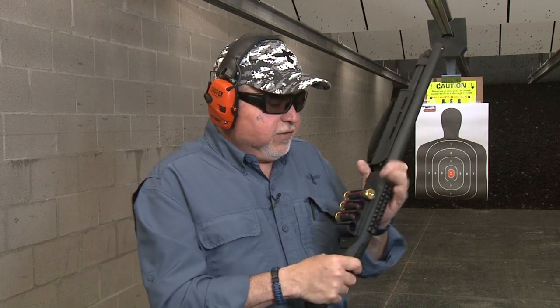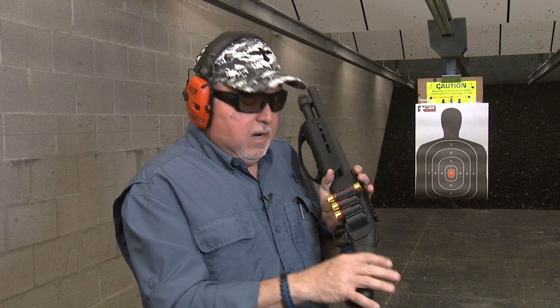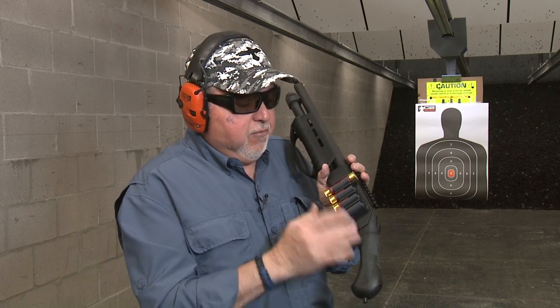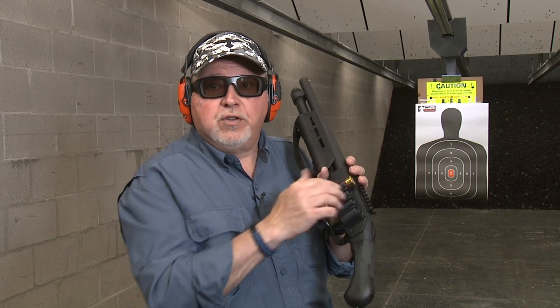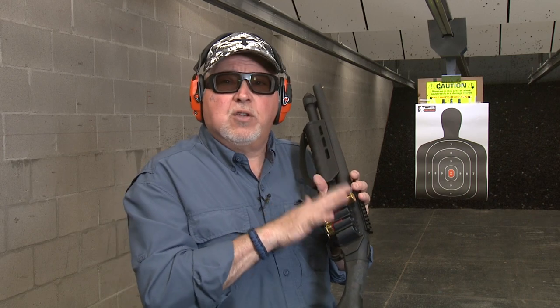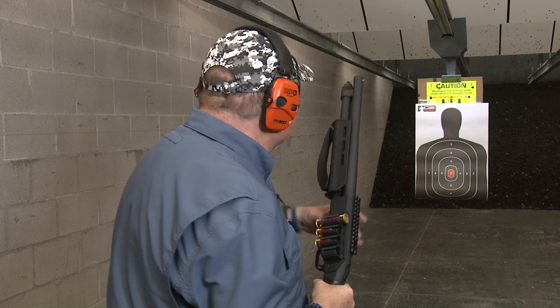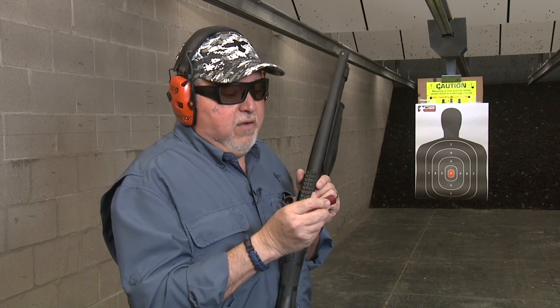I'm using the Aguila mini shells. By using mini shells on the Shockwave, instead of putting four, you can put eight — four on the bottom, four on the top. They also sell a six-round shell holder, but we went with this one for the compact size and weight. We're going to shoot at that target at about five yards and see what the mini shell does. I don't even know how many pellets are in here, but we'll try it.